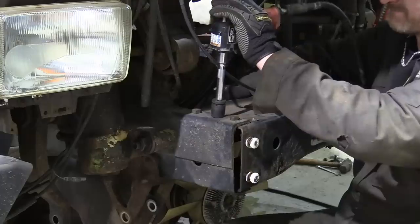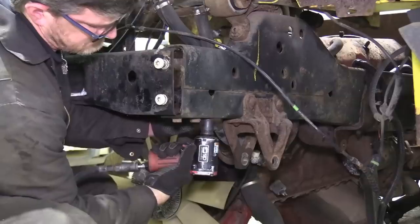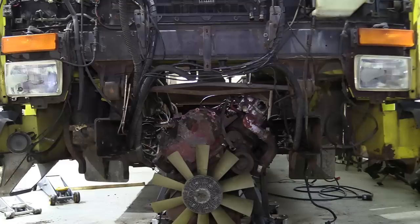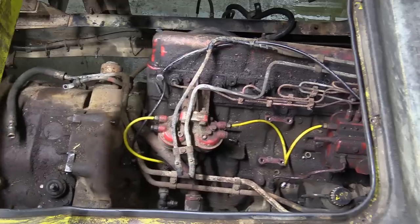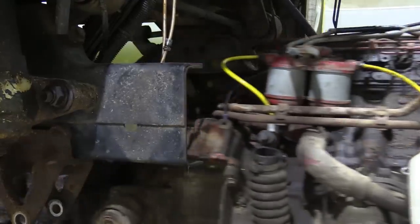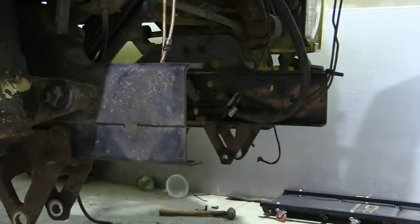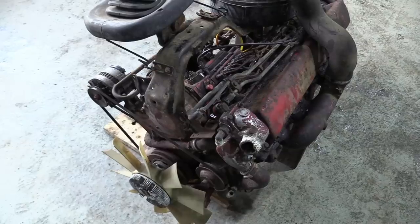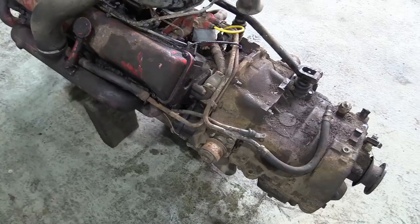The final cross member at the front comes off, and now the engine is clear — we should be able to just roll it out. After the extraction we refitted the bits we removed so we can get a true weight for the engine and gearbox assembly. It really is a monster compared to what we normally deal with. Any guesses as to what it's going to weigh?